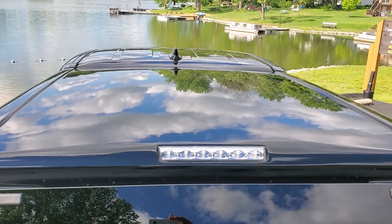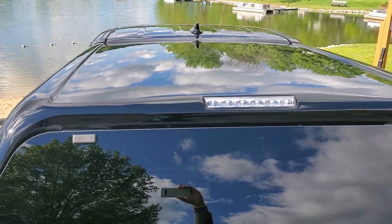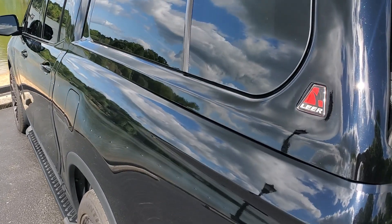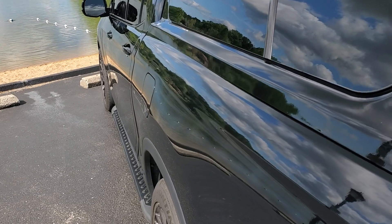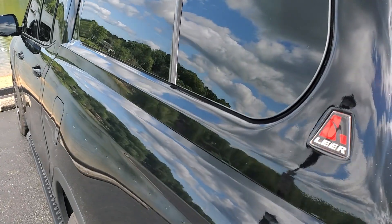Here's the roof of it — it's pretty much flat all the way across with those two little drip guards down each side. Basically what it does is it covers the factory bed liner lip all the way down.